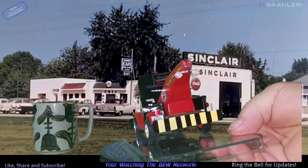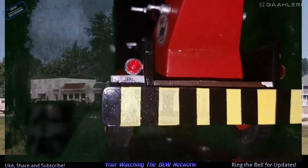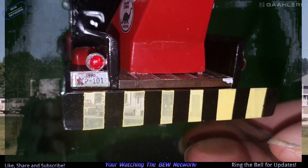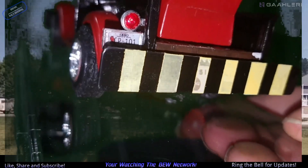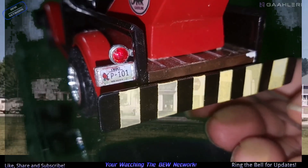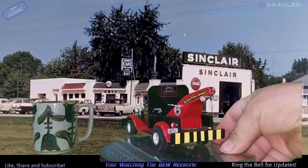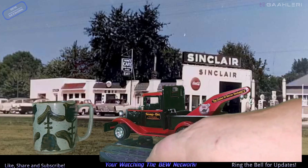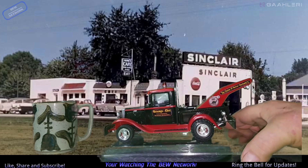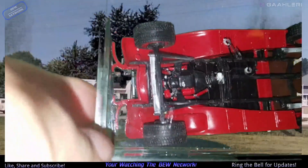Let me get you up close here. Let me see if I can see the license plate. There we go. That's his Ohio license plate, custom-made. So this whole truck is custom-made. It's wired to the plastic frame.